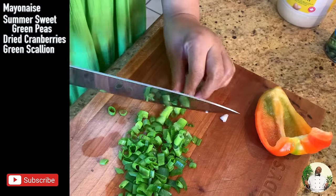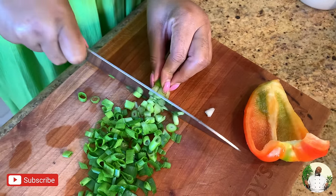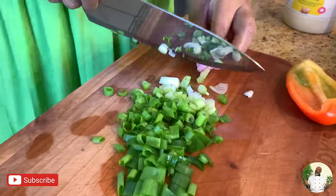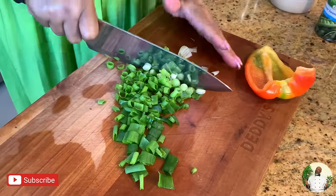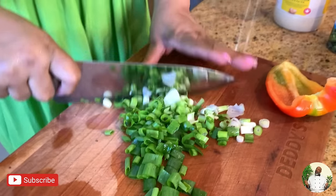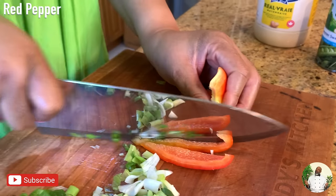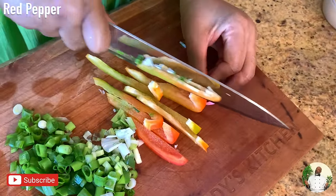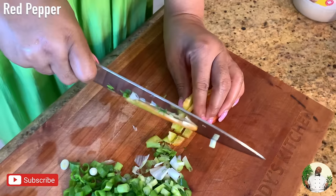I'll just cut this down a little bit and do it small, because I don't want them to be big. When you're eating the potato salad you don't want to feel big chunks, so that's why I'm cutting it small. Then I have my pepper here too. Once you incorporate all of these it brings in a really good flavor, so it's quite important to put these things in if you want a really good potato salad.